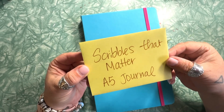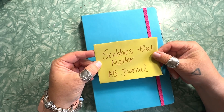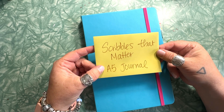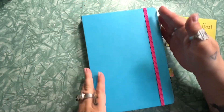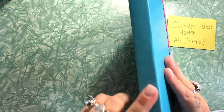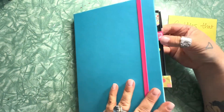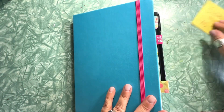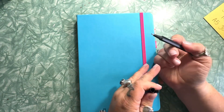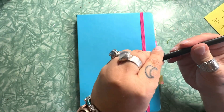I want to show you my new journal. It's pretty amazing and definitely worth sharing. It's called Scribbles That Matter — that's the name of the company. The size I have here is A5. It has a vegan leather cover and comes with a pen loop with their STM branding. The pen it comes with is a nice felt tip pen that just slides right into the loop.